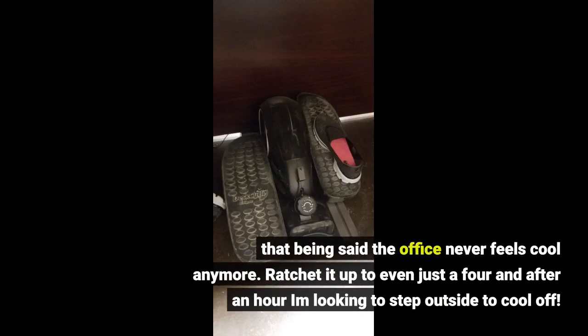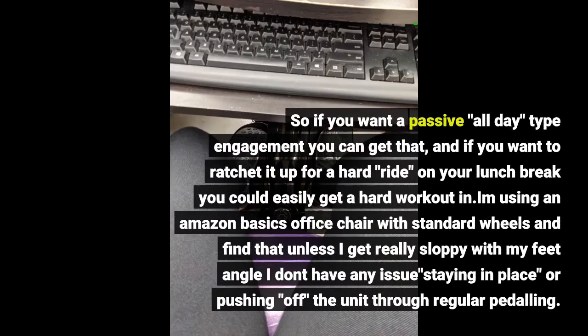That being said, the office never feels cool anymore. Ratchet it up to level 4 and after an hour I'm looking to step outside to cool off. So if you want a passive all-day type engagement you can get that, and if you want to ratchet it up for a hard ride on your lunch break you could easily get a hard workout in.